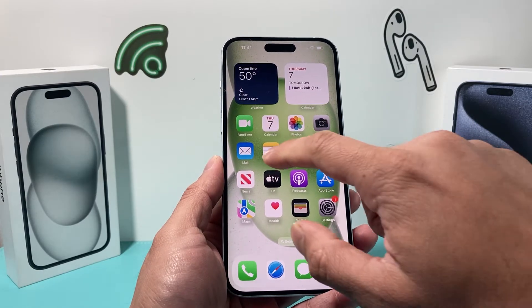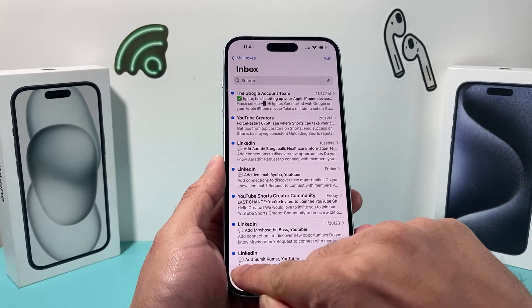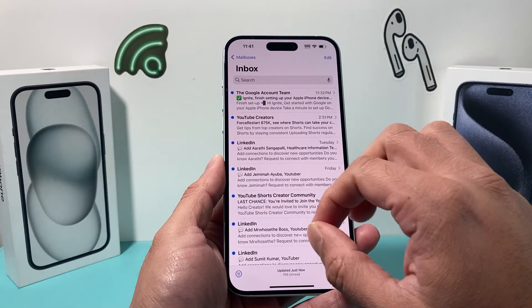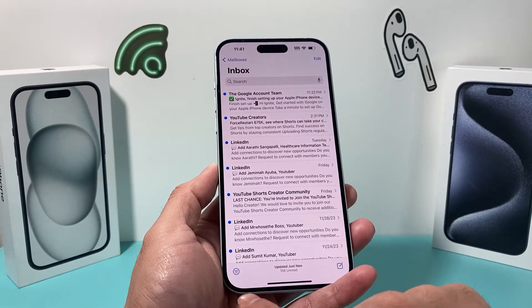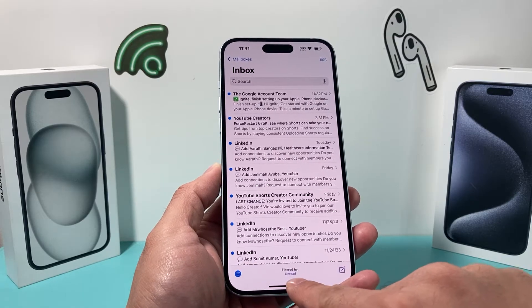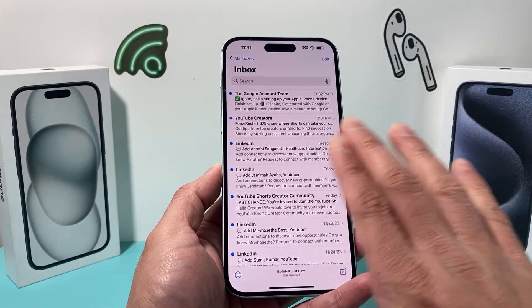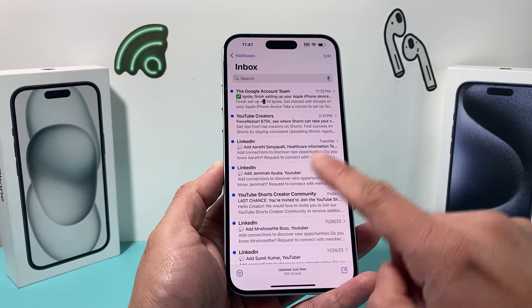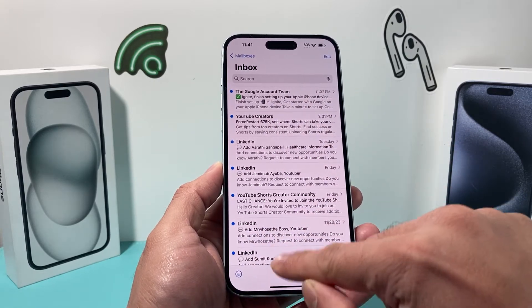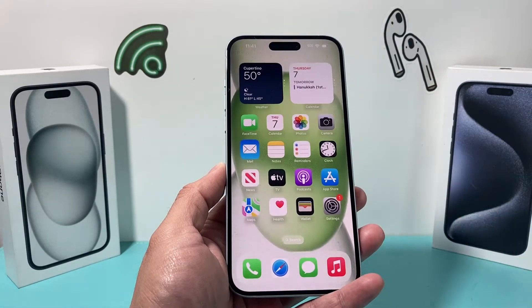The next thing to check on your iPhone is the filter. This filter is useful but it can also cause some issues. Turn it on and off — if you have it set to 'unread,' it will only show unread messages. Adjusting this setting can help, as sometimes it won't show you all the unread and read messages.